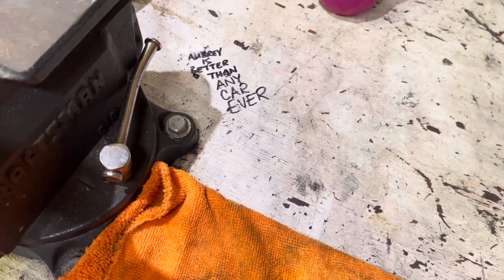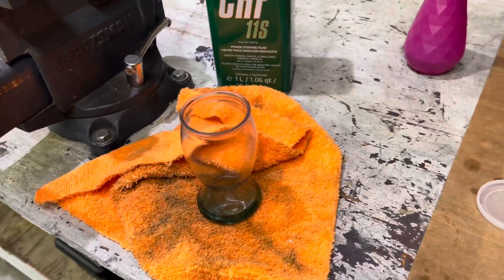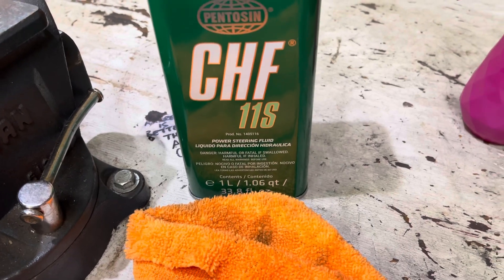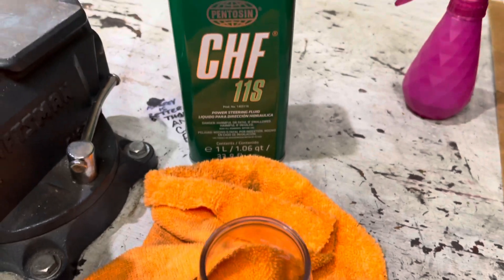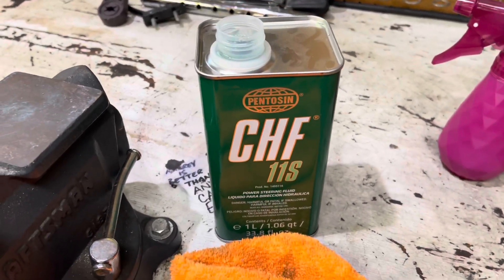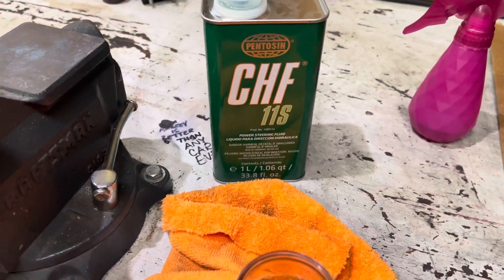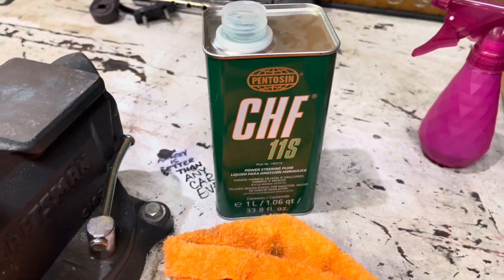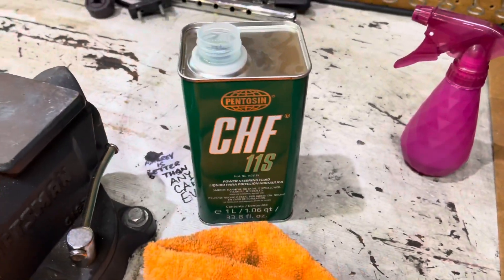After replacing the accumulators, due to fluid loss you will need to top the system off. The service manual states to use CHF 202, but I've been told by several people and read on forums that the 11S is a much better fluid to go with. It is cross compatible with the factory fill 202, and you can pick it up at most local auto parts stores such as AutoZone or O'Reilly. It is not cheap — almost $30 for a one-liter can — but you won't need all of it, only about half. The system fully topped off from dry is around one and a half liters according to the manual. Since I had two blown accumulators, that did take up a lot of the volume in the system, so it's important to have this fluid on hand when you do the accumulator replacement.